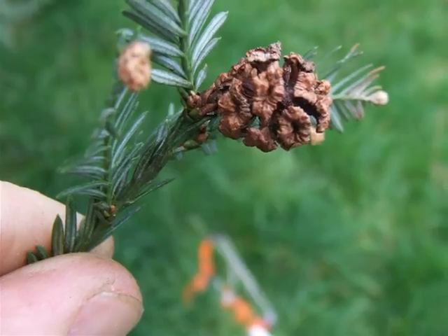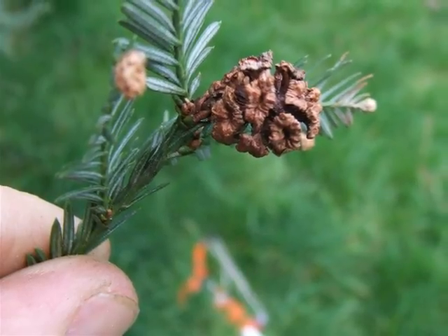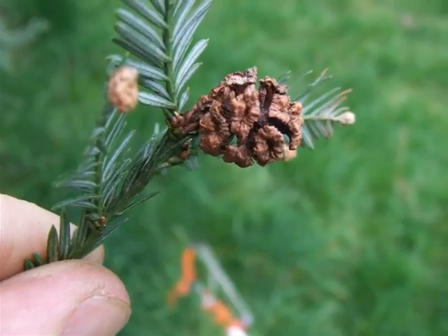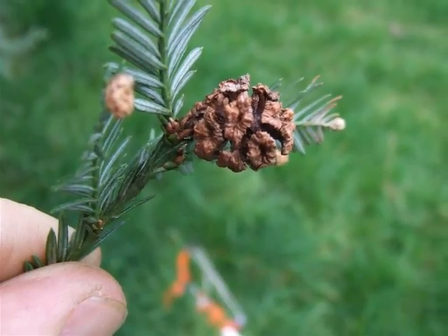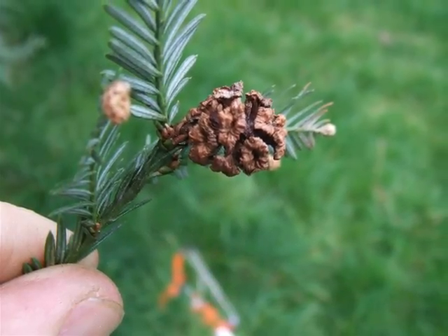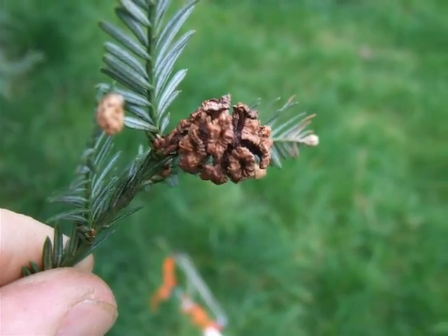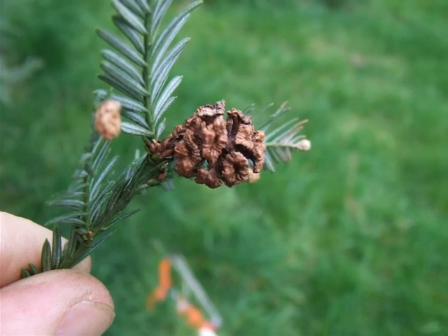The woody cone develops through green to brown in one year, ending up the size of a mid-sized marble in shape. And you can see this one has dried and the cone scales have broken apart, and it's a relatively small, open structure in which the seeds are set.